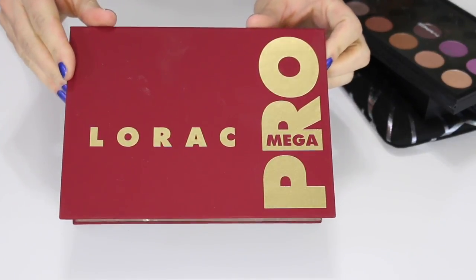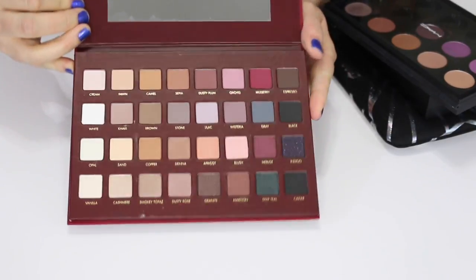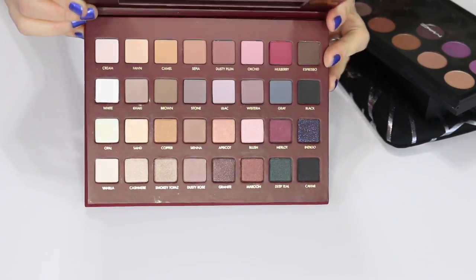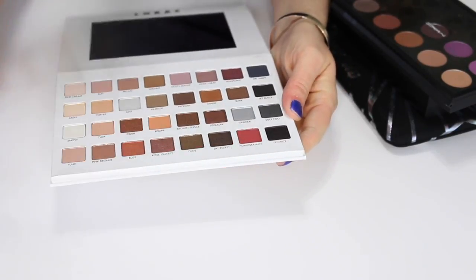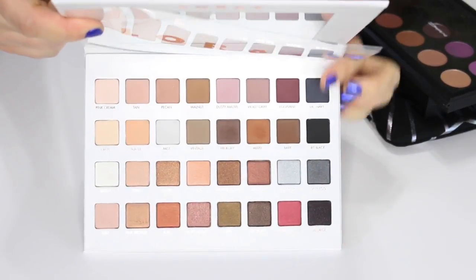This is the original Lorac Mega Pro palette — I'm going to keep this one too. I have not even touched it, which is sad, but I want to keep it. Maybe down the road if I don't use it I'll let it go. This is the Lorac Mega Pro 3 palette — I haven't really touched this either but I do want to keep it.